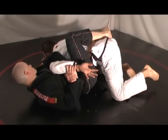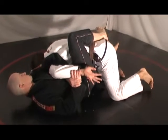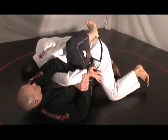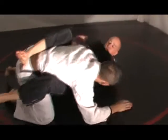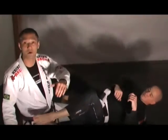A key thing I want to think about is keeping my ear to his shoulder. See how if I keep my ear to his shoulder, even if he tries to bring my hand up to the sky, as long as I keep my ear to his shoulder, he cannot finish the chimera.